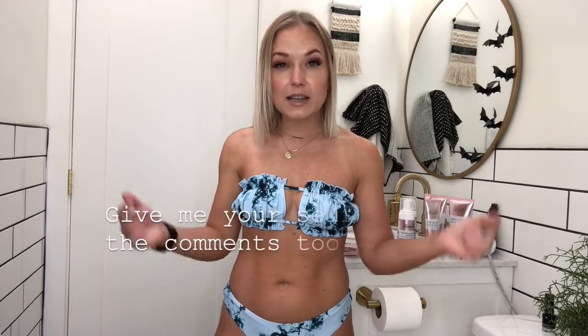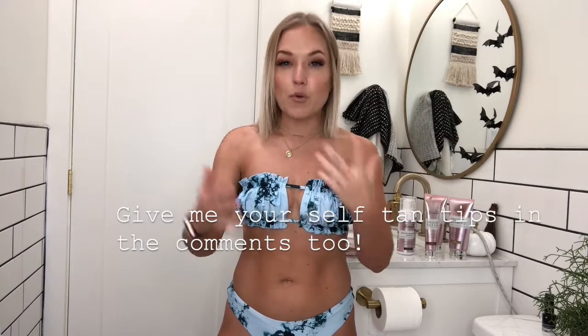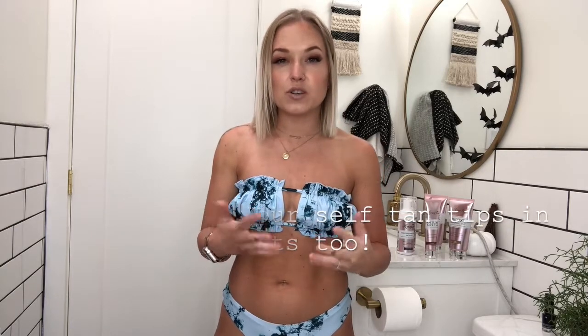That is how I maintained my tan for two whole weeks. I hope this video helped you guys get a better idea of how you can maintain your tan for as long as possible and make your tan well worth the money. If you guys have a favorite tanner, please let me know in the comments below. I do take your feedback seriously and try out products you recommend. If you have any tips for self-tanning, drop those in the comments as well. If you like this video, please give it a thumbs up. I appreciate you, I love you, and I will see you next time. Bye!